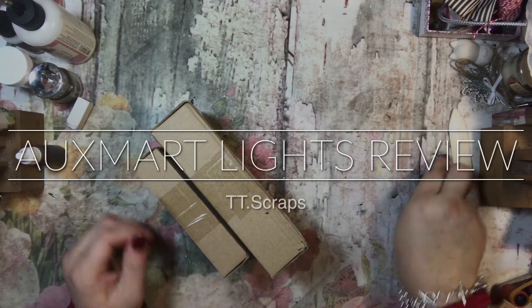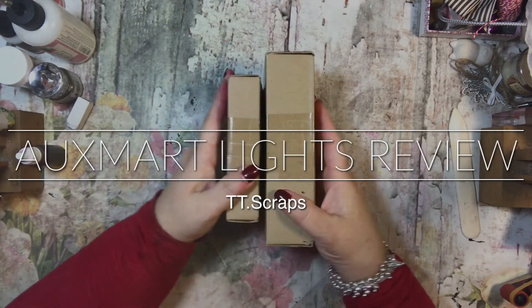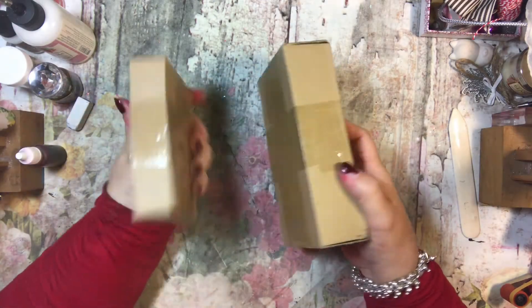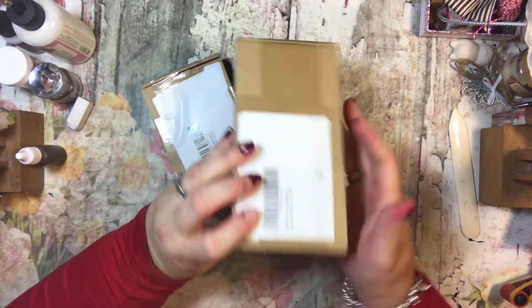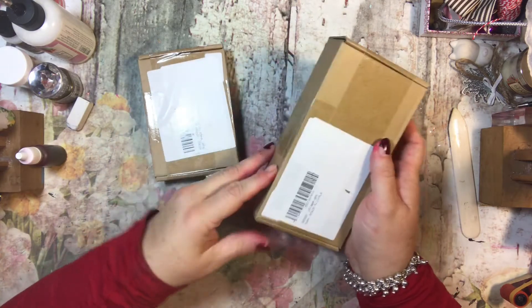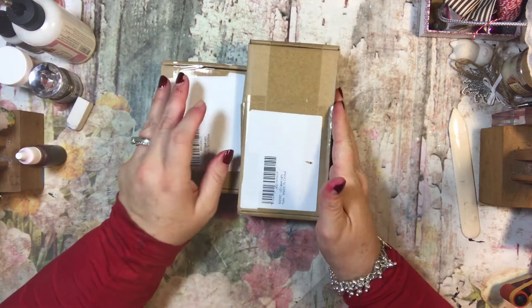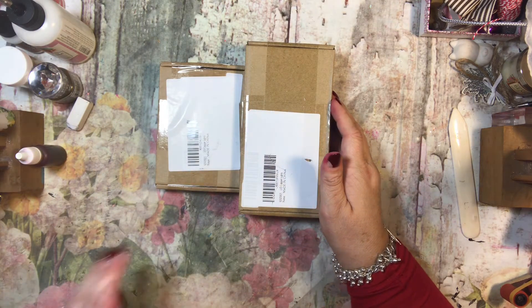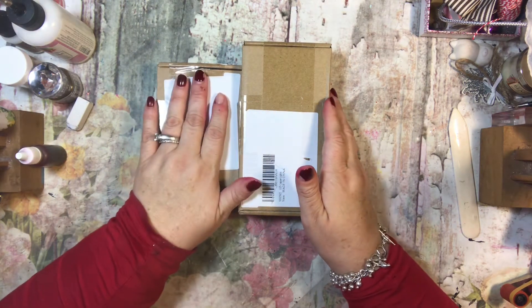Hi everyone, it's Tammy and I have a sponsored haul today. This is some lights that I received from a company called Auxmart — A-U-X-M-A-R-T — and I will link below how you can get these.